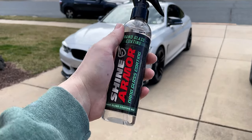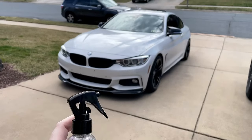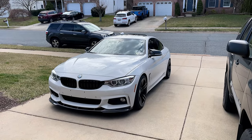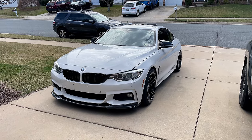So like I said, this is their Nano Glass Coating. If you know what regular ceramic coating is, it's basically the same concept but for your glass. It should bead up really nicely, make cleaning a breeze, and just keep the glass looking really nice.